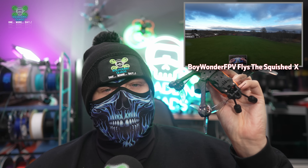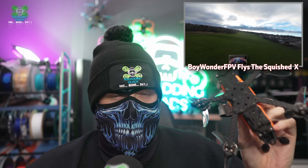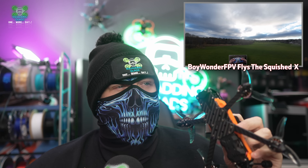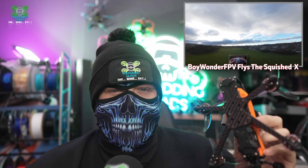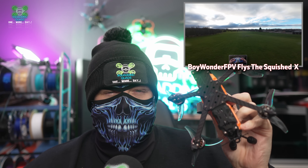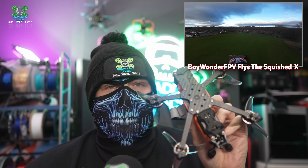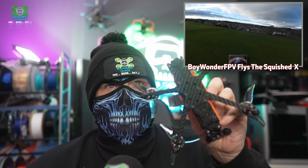And thirdly, a Dead Cat version is probably better for newbies because it flies less twitchy — it's a little bit more compliant. You know exactly where it's going to go and how it's going to go, and it sort of pulls you through almost. So those are the three reasons why you would want to have this configuration.